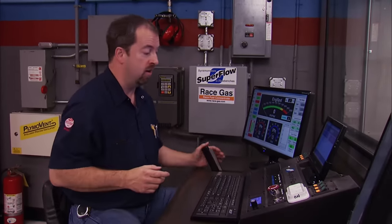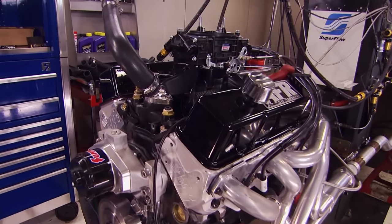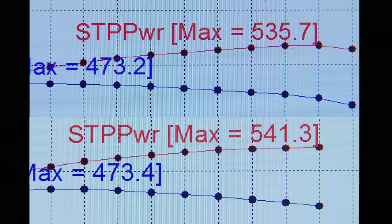Since we don't have controlled dyno air, the power will be affected slightly. With timing back to our sweet spot at 36 degrees, we're making a new baseline run. Today: 535 horsepower, 473 pound-feet of torque. Compared to yesterday when we had the same torque but 541 horsepower — we're down about one percent. Not too shabby.